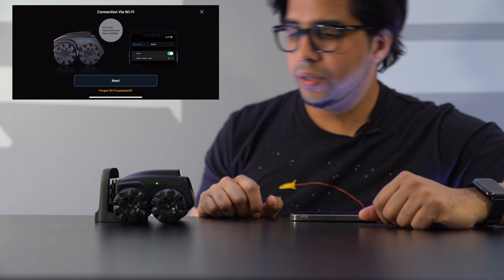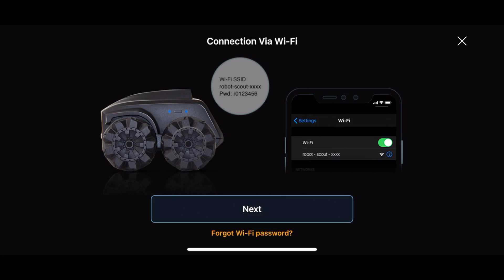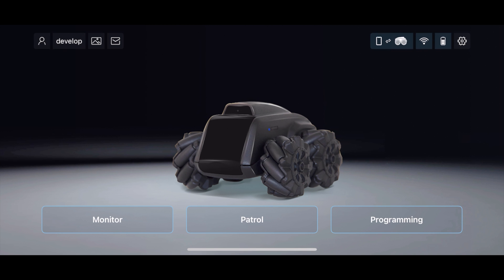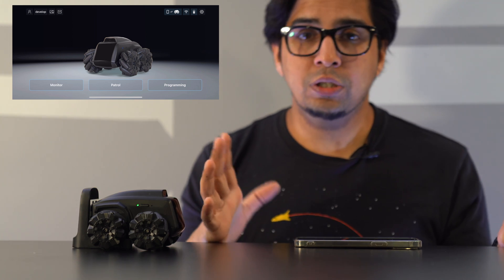Alright, we're all set and ready to go. We're going to turn on our Scout by simply pressing this button. So we're in Wi-Fi mode — going to hit connect. This here is our main menu: we have Monitor Mode, Patrol Mode, and Programming Mode. Monitor Mode creates an RC car version of it. Patrol Mode lets you set up a schedule where the robot follows a path and reports back its findings. And lastly, Programming Mode, which is a coding block mode.